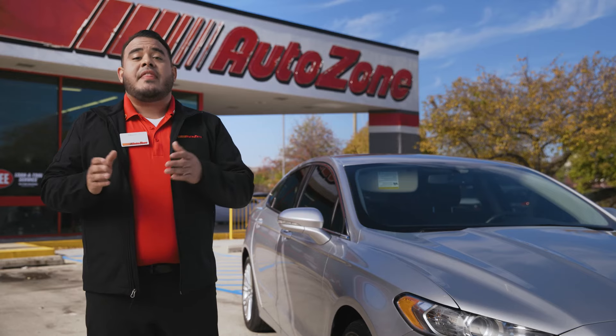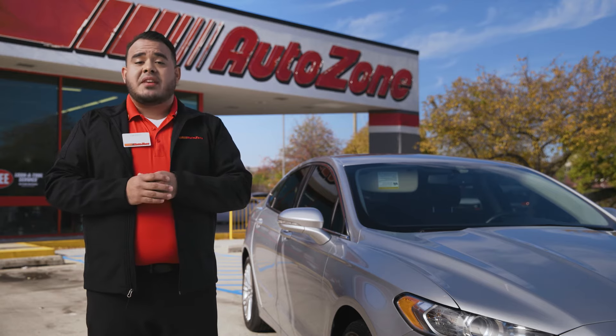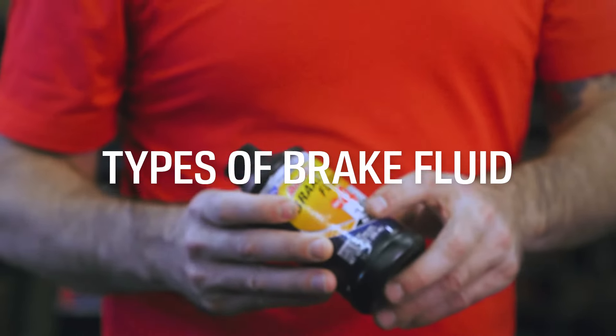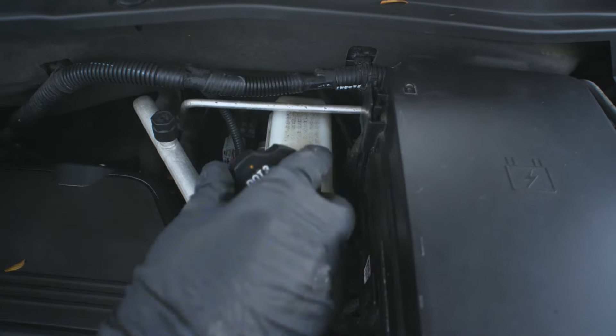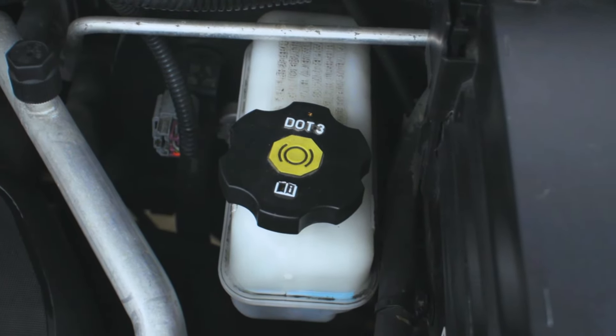Please note that mixing brake fluid, using the incorrect formula, or overfilling the brake master cylinder reservoir can cause damage to your vehicle and prevent your brakes from working properly. There are different types of brake fluid, and using the correct one is crucial. You can find the recommended brake fluid type on the brake master cylinder reservoir cap or in your owner's manual.